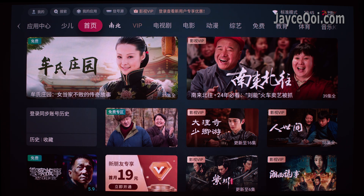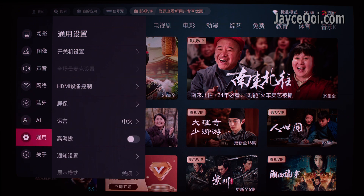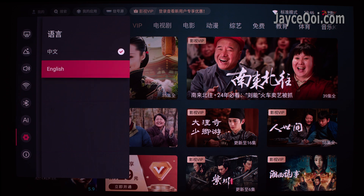How to enable the English UI? Press the menu button on the remote control, go all the way to the second button — General — then go to Language, and select English from there. That's it.